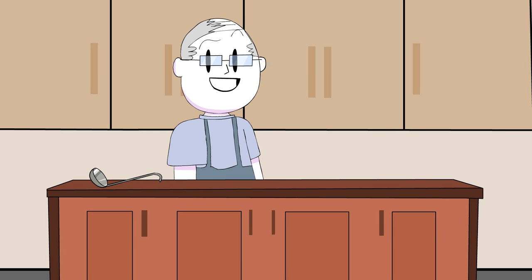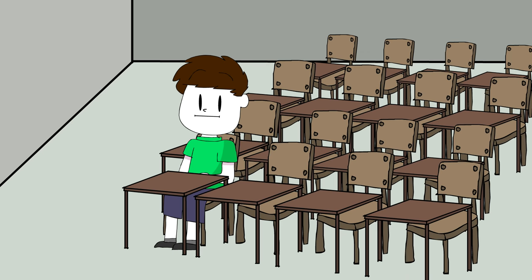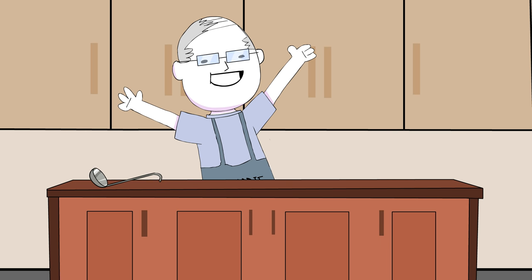Hello everyone and welcome to cooking with Chef Bob. I just want to say big thanks to all of you who came, but it's only me. Today we're cooking a pizza.